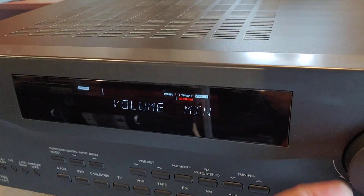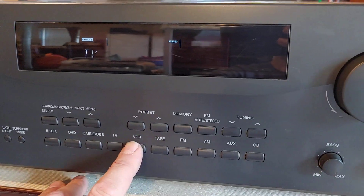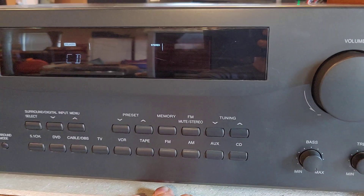You can see that's tuned locked in on FM stereo. And you can see I'm going to hit all these inputs: 5.1, DVD, Cable, TV, DCR, Tape, FM, AM, Aux, CD.